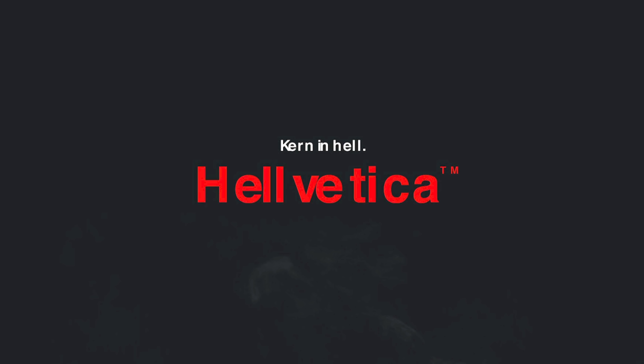Welcome to designer hell. This is a very different kind of video that I'm doing for you today, but one that I think you guys will find hilarious and it's just good fun.